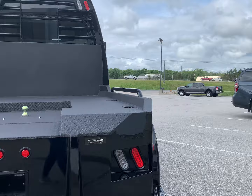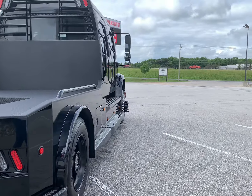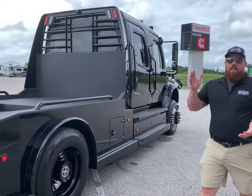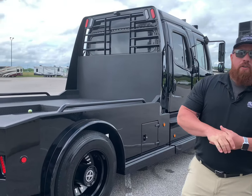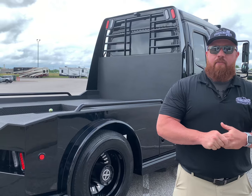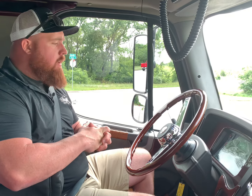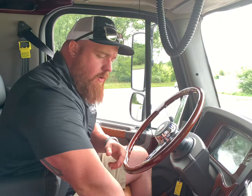So guys, this is the 2021 used Western Hauler Blackout we did. Give us just a few seconds — we'll jump in, go for a quick drive down the road, and show you the interior and some of the features we did on the inside. We're in the Blackout '21 Western Hauler. I'd like to take you on a quick little drive and show you a few small features.